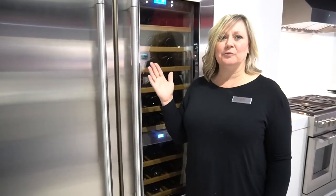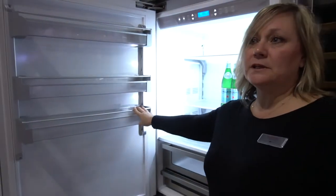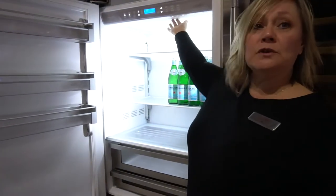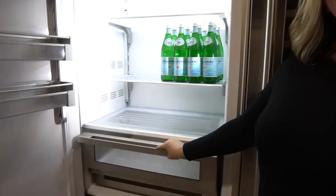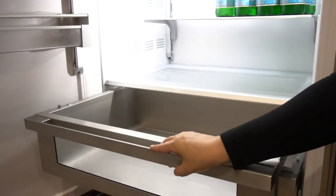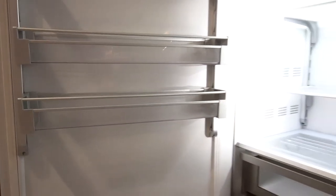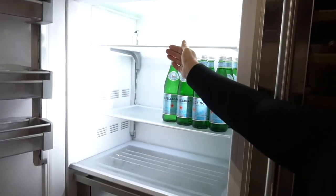Introducing Fugor Milano refrigeration. 36-inch over-under. Beautiful multi-compressor, multi-evaporator. Adjustable shelves. Diffused up-front lighting. Glass shelves. Antimicrobial stainless steel drawers. Door bins. The drawers have soft close. Largest shelves in the industry. Single glass shelves.